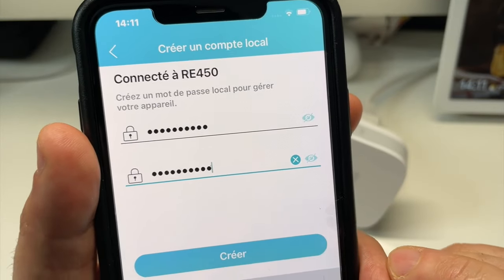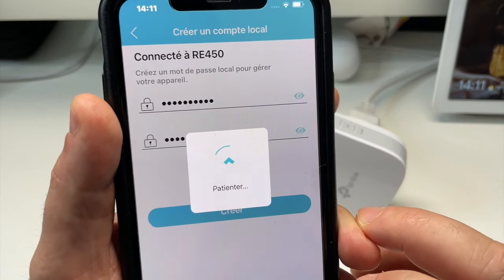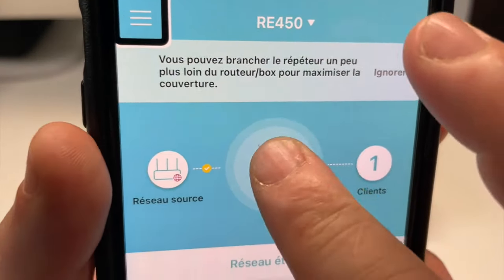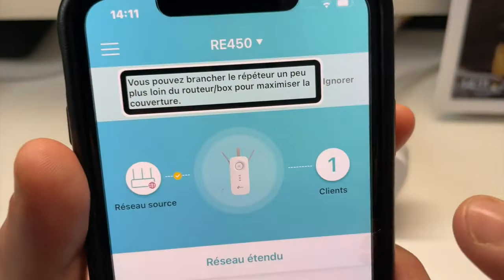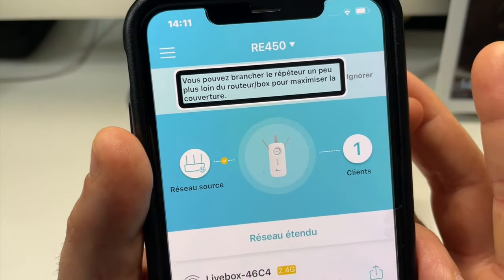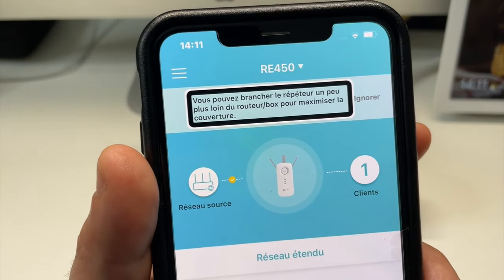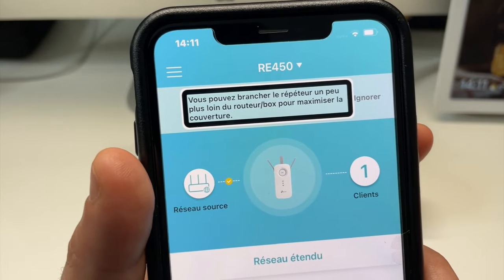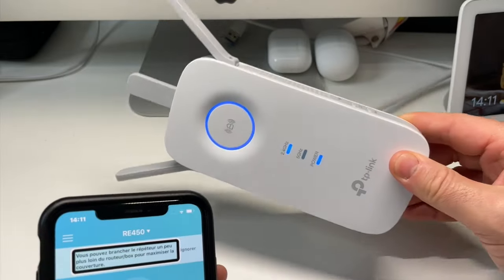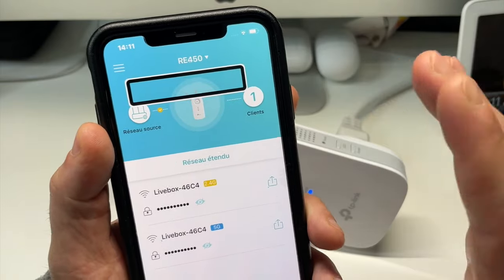Une fois que vous avez créé votre mot de passe local, vous terminez bien sûr. Votre appareil se connecte. Vous pouvez brancher le répéteur un peu plus loin du routeur ou de la box pour maximiser la couverture. On a ce message sympathique qui nous dit qu'on peut brancher le répéteur un peu plus loin de la box pour élargir encore un peu plus la couverture. Dans les paramétrages de notre TP-Link, on a la possibilité de savoir si on est assez loin de notre box ou pas.